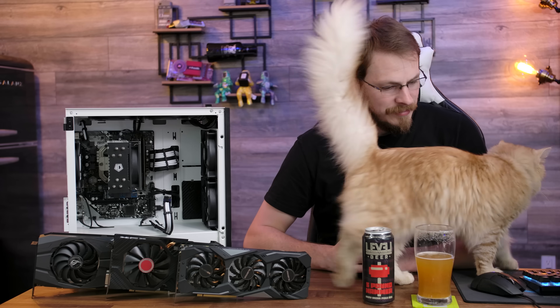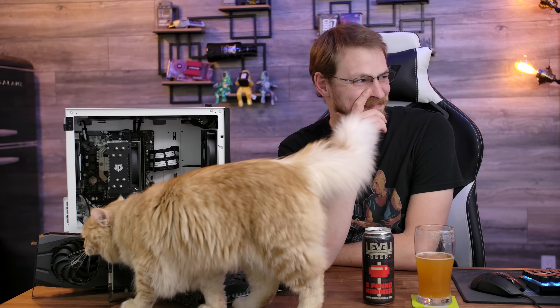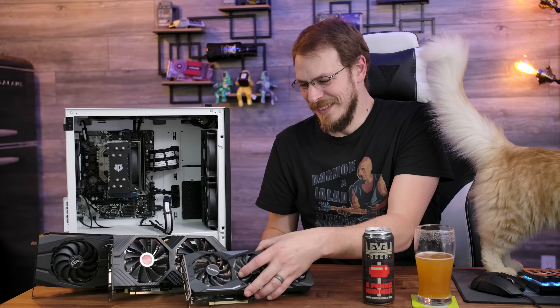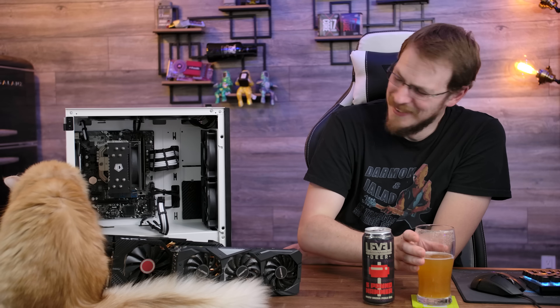How nice of you to join us. Is my microphone that interesting? I was about to say watch your step. You are so helpful. Thanks cat. Hey, would you stop it? At least look cute on camera — don't just mess my stuff up. At least turn around if you're going to be on camera. Yeah, that's better. Where was I?